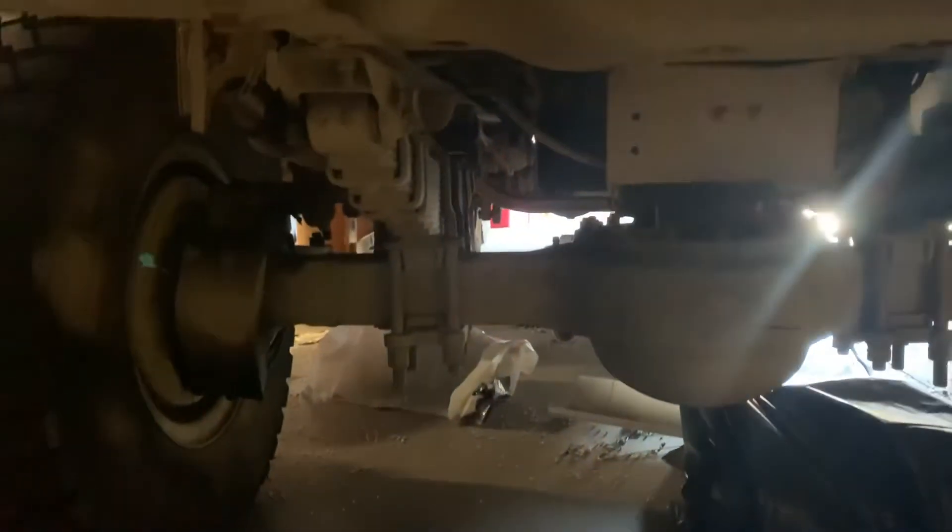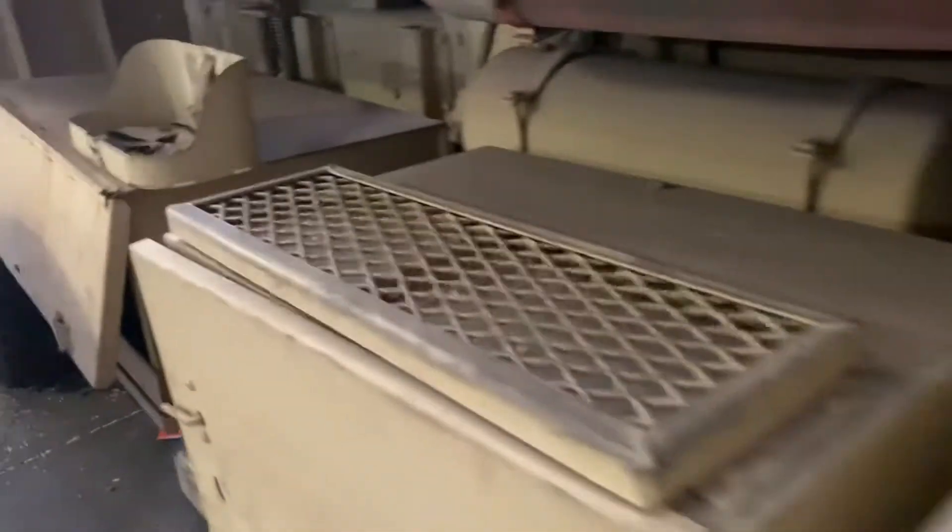It looks like the guys took a couple of parts off, such as the headlamps. It's not leaking oil but it has oil in it. Tires are all good on it. Straight body work — no rust on this type of unit here.